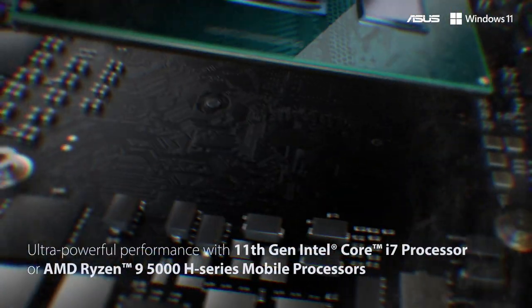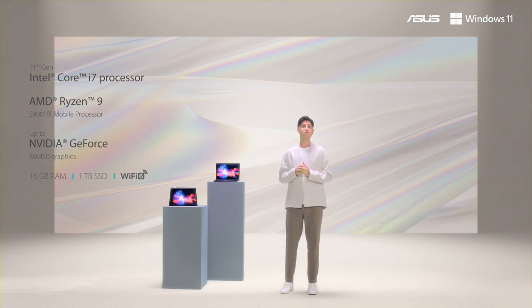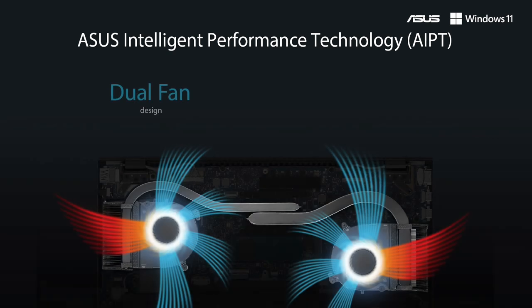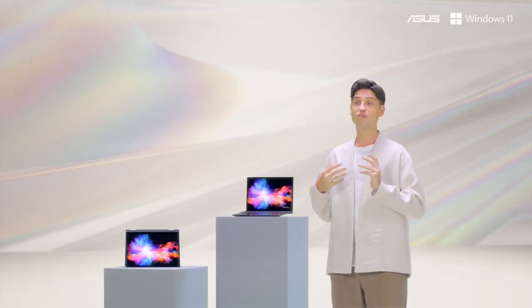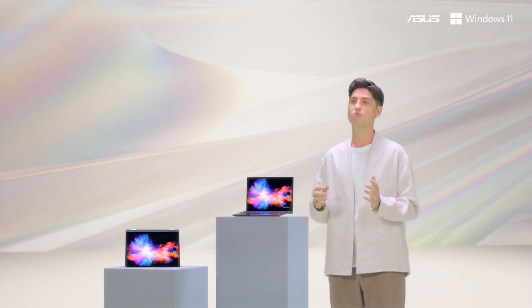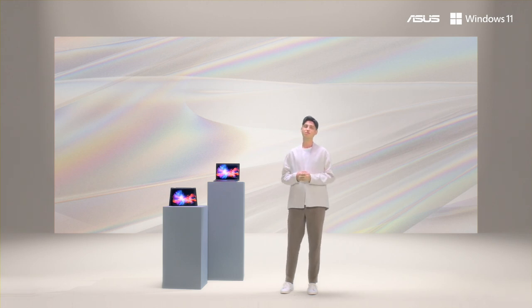Thanks to the latest 11th gen Intel Core i7 or even an AMD Ryzen 9 5900HX CPU, these new 14-inch Zenbooks give you a ton of performance despite their ultra-portable, light, slim chassis. These new Zenbook 14 models support AIPT, which means with a simple click you can switch to performance mode and boost the CPU even higher, up to 40 watts. Both the Zenbook 14X and 14 Flip still feature the same spacious keyboard as our 2020 Zenbooks, but now come with an ErgoLift 180-degree hinge, or even 360 degrees for the Flip.